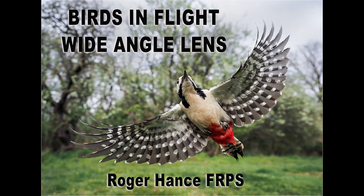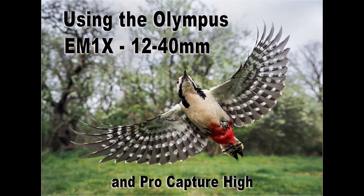In this video we're going to be looking at photographing small birds in flight using the Olympus E-M1X and the 12-40mm 2.8 lens. Normally you'd use a long telephoto lens for that, positioned a distance away. But in this video I'm going to show you how I actually photograph birds in flight with a wide angle lens.